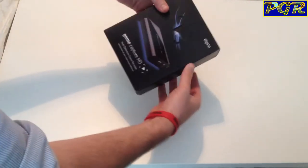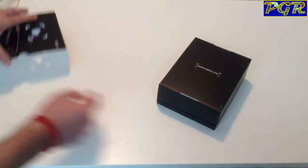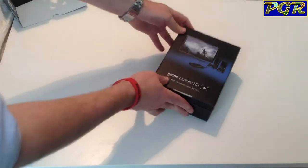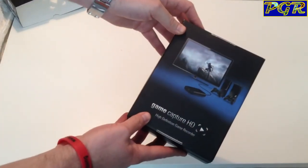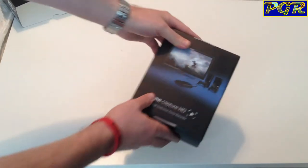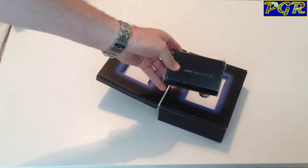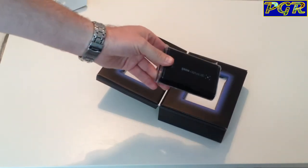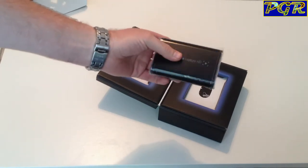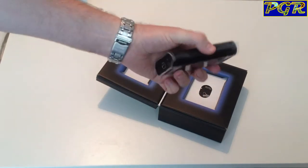You start off by pulling it out of its little cardboard slot and you're greeted by a little case. Pretty self-explanatory on the front — it's clearly showing it's really for PS3 and stuff. We open it up and you're greeted by the actual Elgato HD Game Capture device itself. This thing is tiny and weighs probably no more than an iPhone. It's very, very lightweight, but the build quality is pretty good.